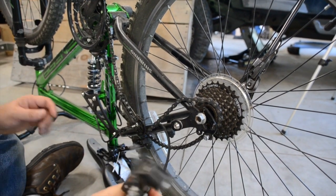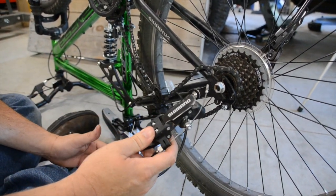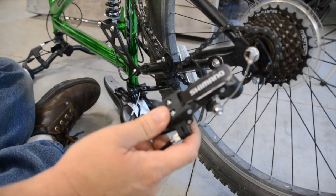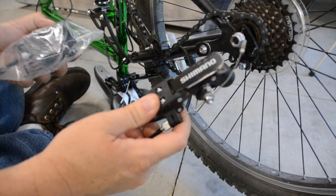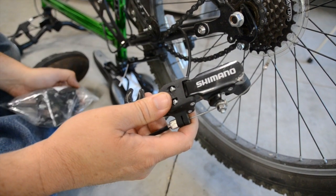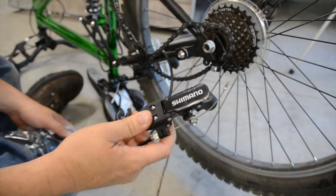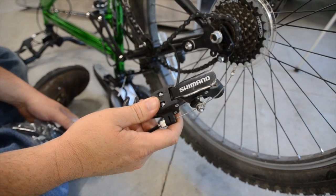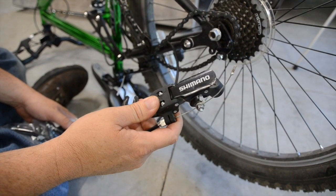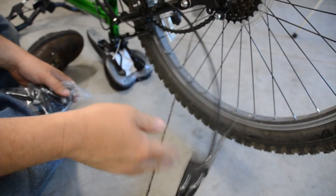So I ordered a new one of these hickamajiggers, which apparently is called a derailleur. Anyway, Amazon comes through again. We got a brand new one here, and now what we've got to do is figure out how to take this apart and put it on there. Let's see how that goes. It'll be fine — it's not. It's going to be bad.